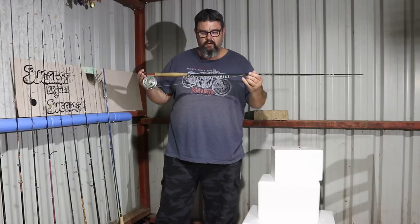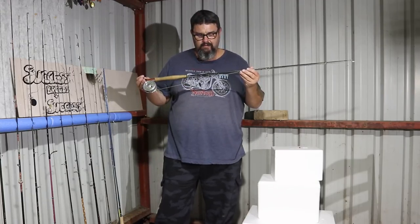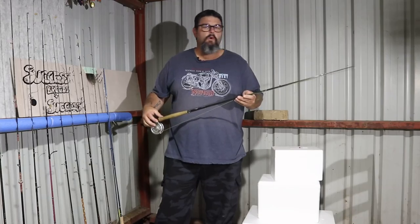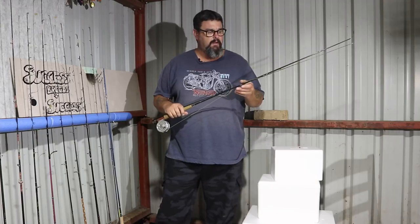This is my trout fly rod. It's a Wildfish Cascade Series 4-weight 7-foot-6 rod. It's a four-piece travel rod and it's absolutely brilliant — it's one of the nicest rods I've ever cast a fly with.